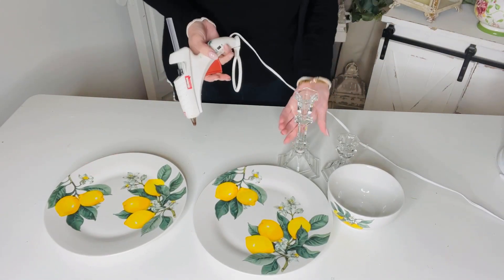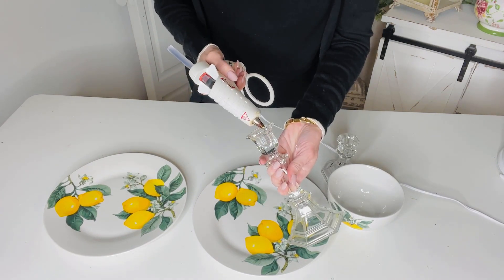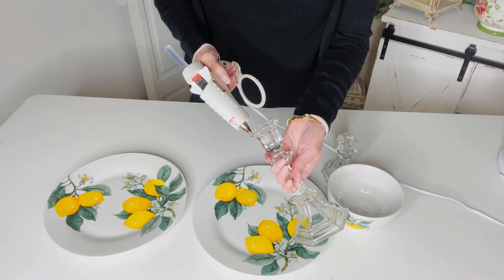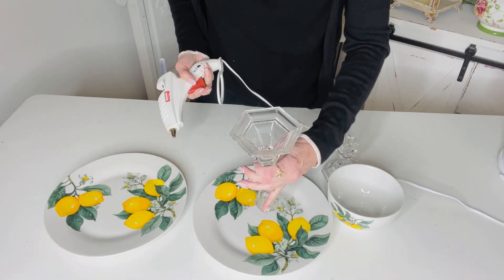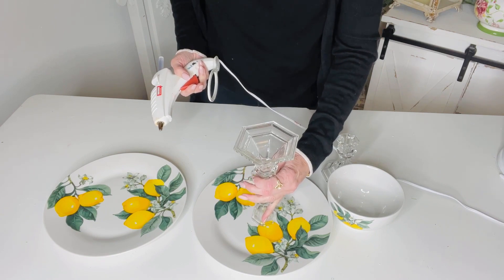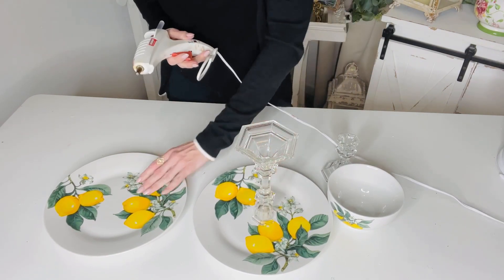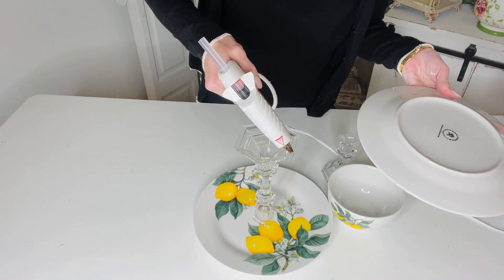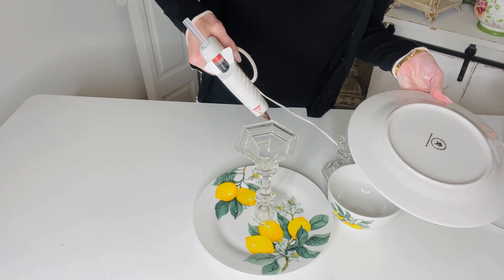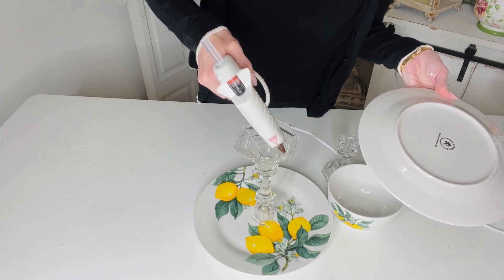For the first Dollar Tree DIY I want to show you how to make a super adorable three-tiered Dollar Tree lemon stand. I'm taking some Dollar Tree lemon plates and candlesticks — I got one at the thrift store — and I'm just going to hot glue the candlestick flipped upside down onto the base of the plate. That way you'll have more room on your little cake stand, dessert stand, or sandwich stand, or you can just put some fun decor on it.